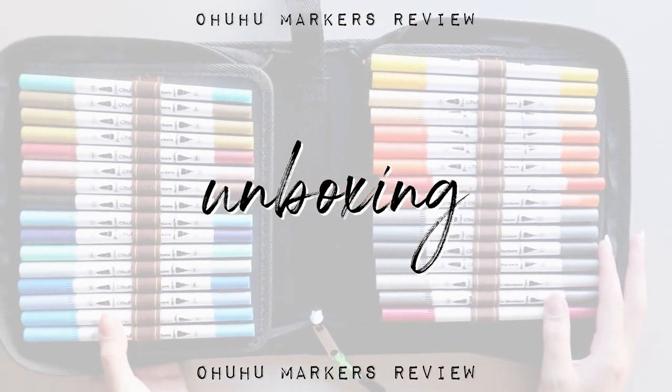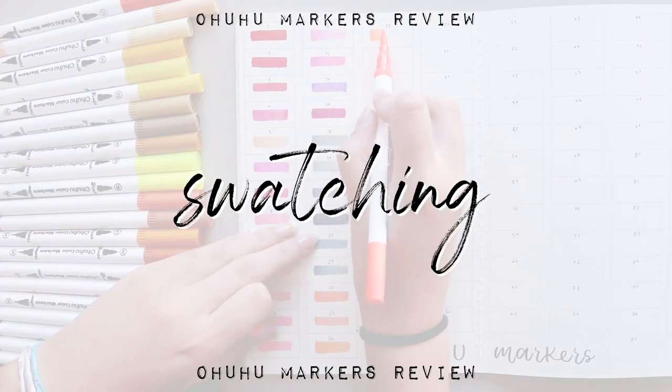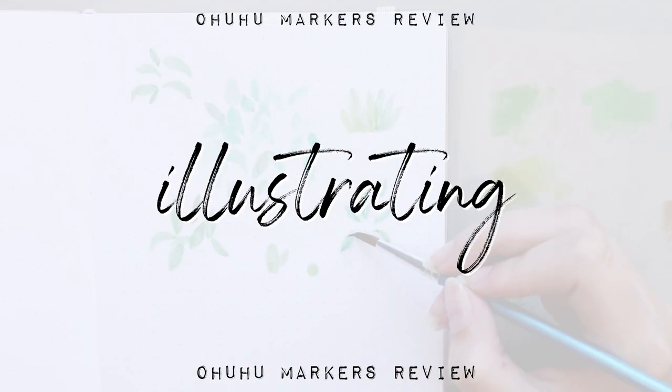I divided this video into sections. First I will unbox the markers and show you how they look, then I will swatch all the colors and try them on different papers, and then I will make an illustration using them.